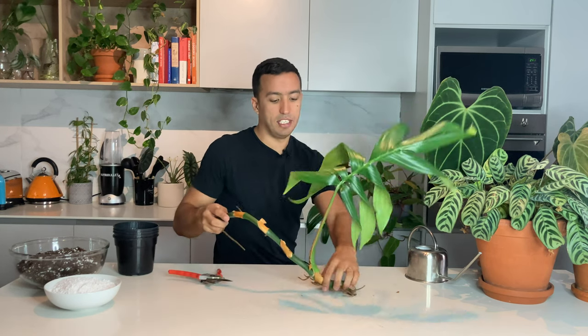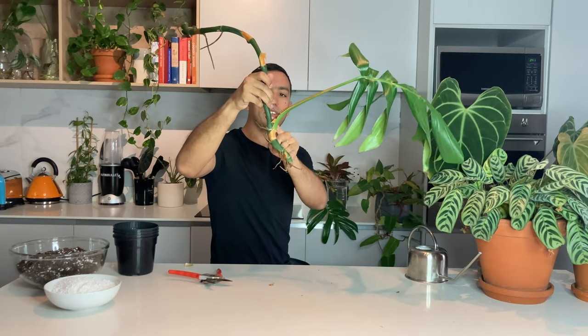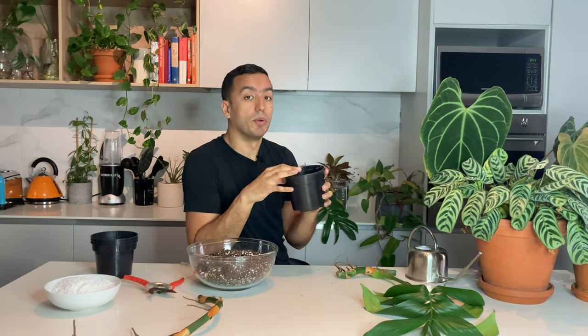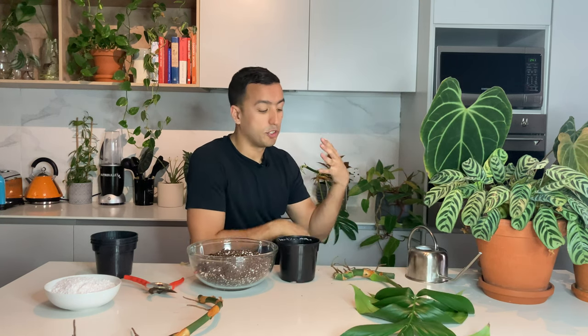The second method is soil propagation. On here you can see this piece - I'm going to cut this off above the node with the leaf, so you have this little piece. If I plant this up to here, a new growth should emerge from this node. I'm going to use my standard soil mix - I'll put a link up to how I mix my soil. I'm going to use a small pot, because using too large a pot for a small cutting means you can have too much moisture in the media that isn't drying out fast enough, which could encourage rot.